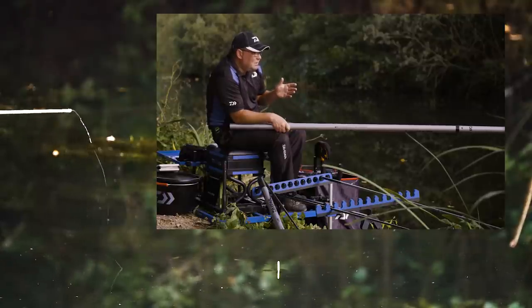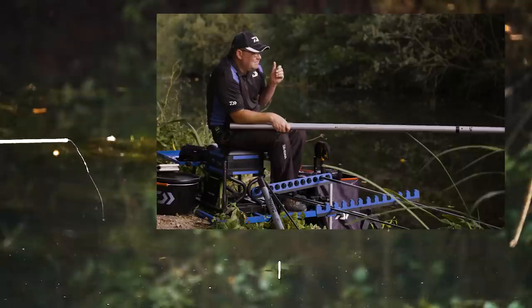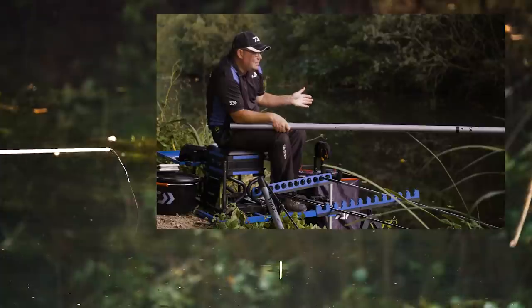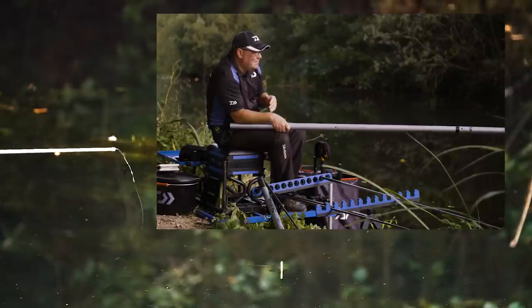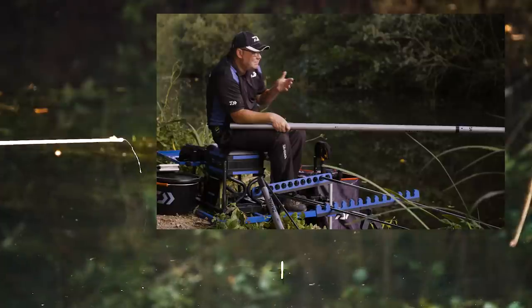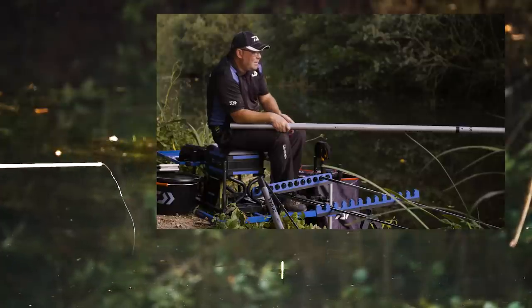It really is good if at the start you feed both lines the same and then just alter it — try and feed one a bit more positive and one a little bit negative. That way you always give yourself a chance of catching a few fish, especially if the day is a little bit dodgy like it's been today.